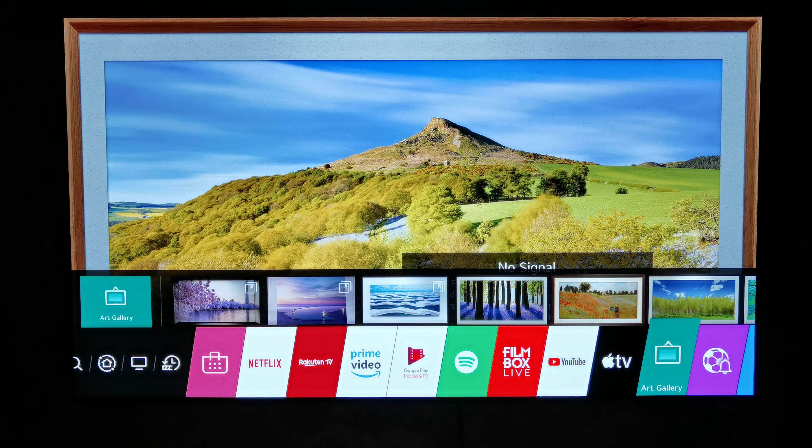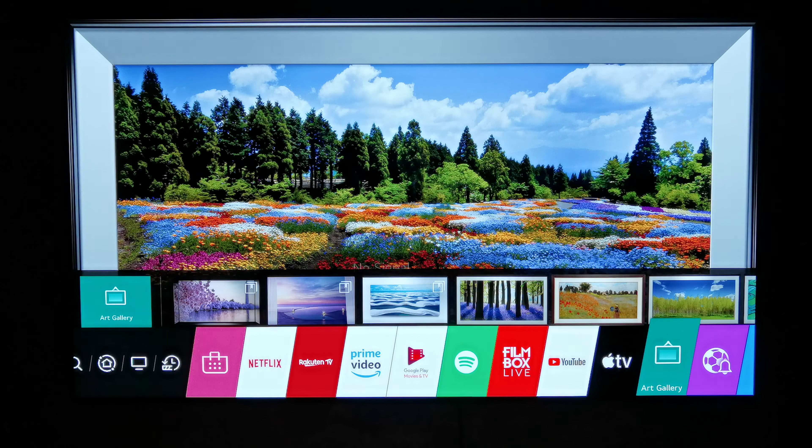It's a very smart thing. You can see another video that we have made about the bracket — it's very clever. Here we have the key feature of this television.